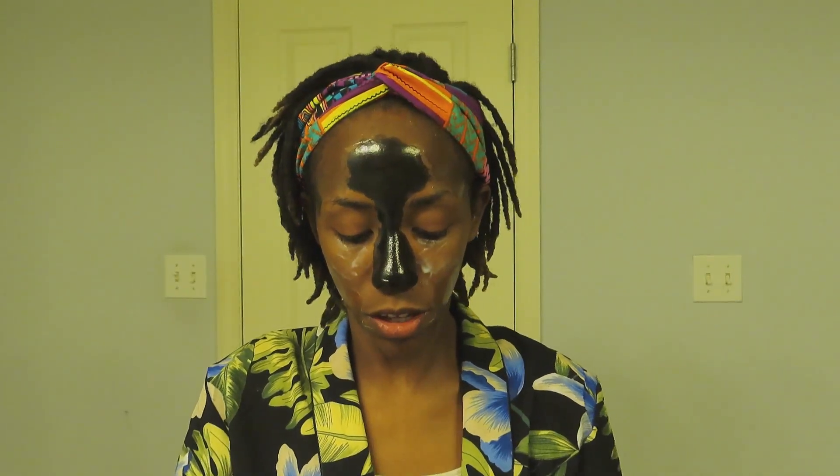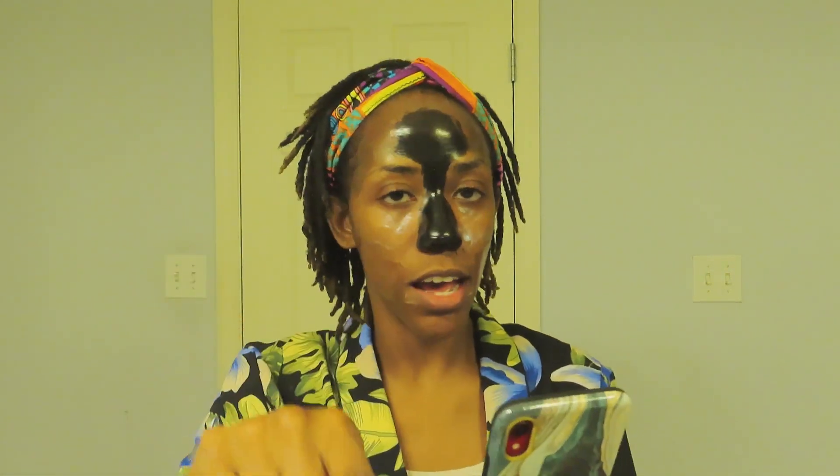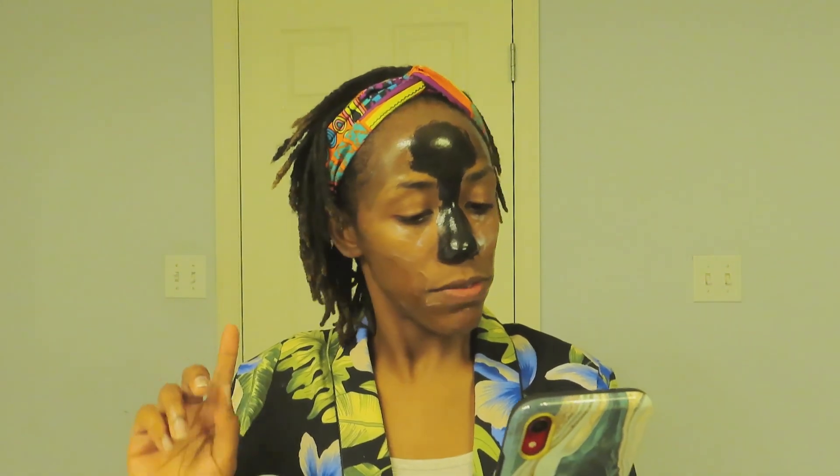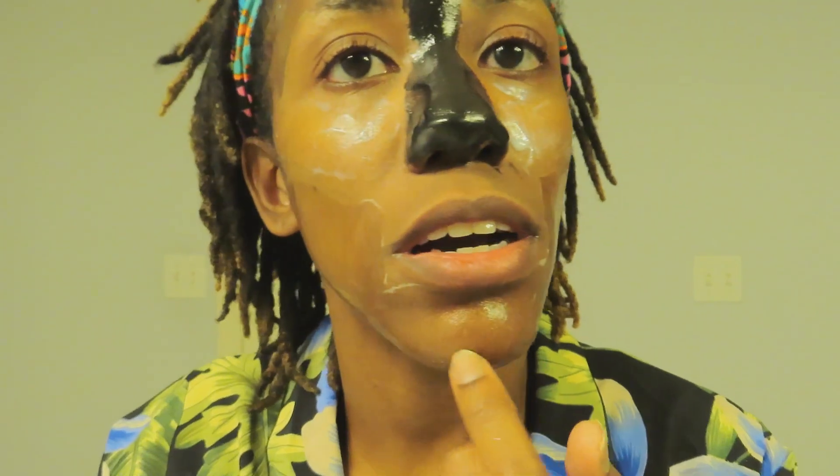I should look up whether these are the only masks they carry. The sampler kit was $12.99 by the way. Looking up Formula 10.0.6, this line has face washes, moisturizers, masks like we're looking at, SPF moisturizers, cleansing oils, foot scrubs, pore strips, and even face wipes — so they're basically a full line. The girl who suggested I try it says she uses it and loves it, so I'm hoping the face masks are worth it.